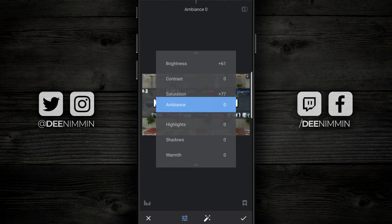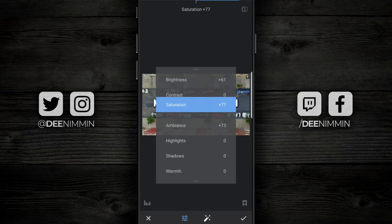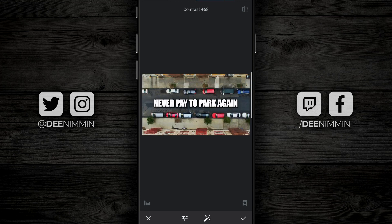Press and hold again and come down to Ambience — however you pronounce it, leave a comment below and let me know! Once Ambience is loaded up, hold it and move it to the right. Then press and hold again and go up to Contrast and add a little bit of contrast. Now to see what it looked like before, go up to the top right, tap there — this is before and this is after. You can see there's a huge difference.